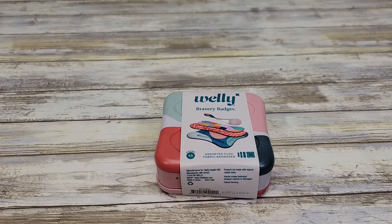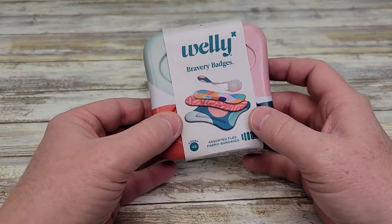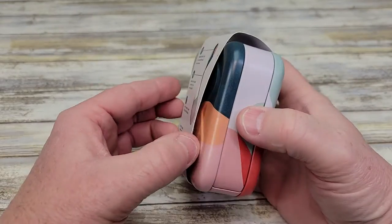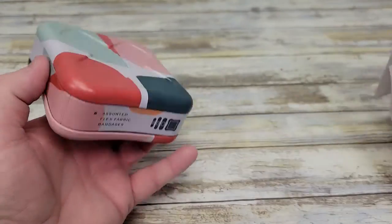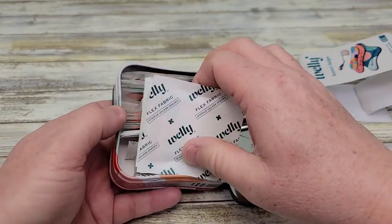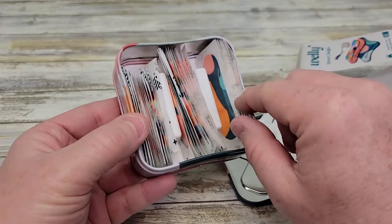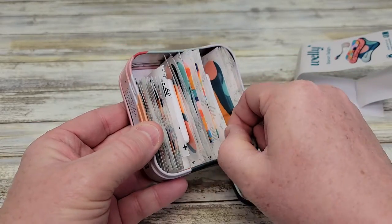Hello everyone, I want to do a review on these Welly Band-Aids. So these are really nice. They come in this really nice decorative tin that opens up and your Band-Aids are kept in here. There's also a little divider that kind of divides where the certain Band-Aids are kept.